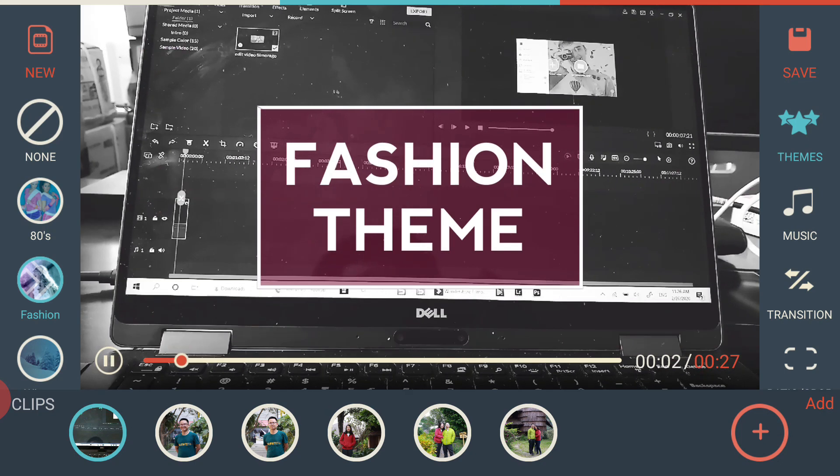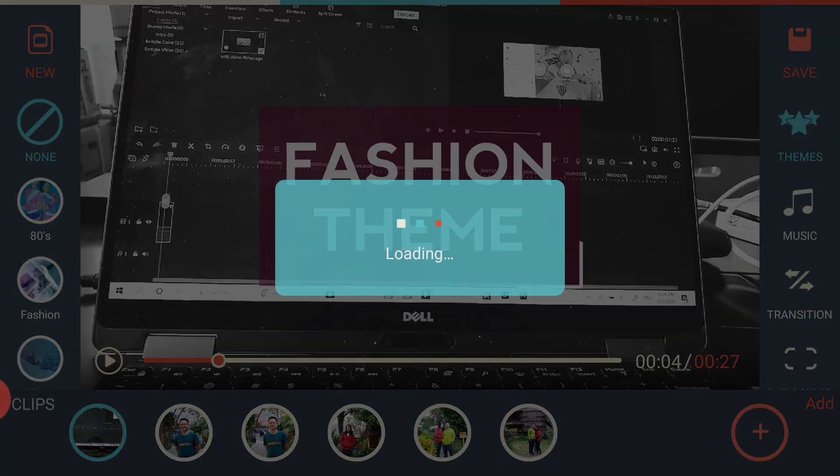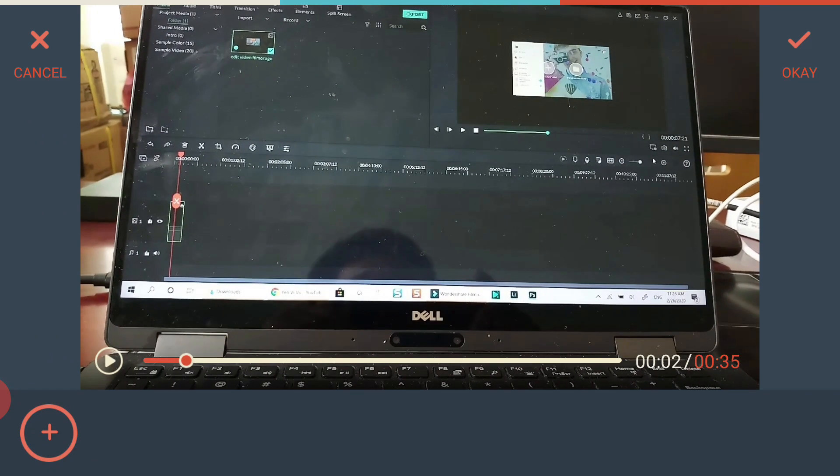For example, this is the Fashion theme and you can change the theme's title to your own title. I'm not going to use any theme. Next, we need to select music for the project. You can use presets built into Filmora Go, download from their store, or load music from your phone's library.